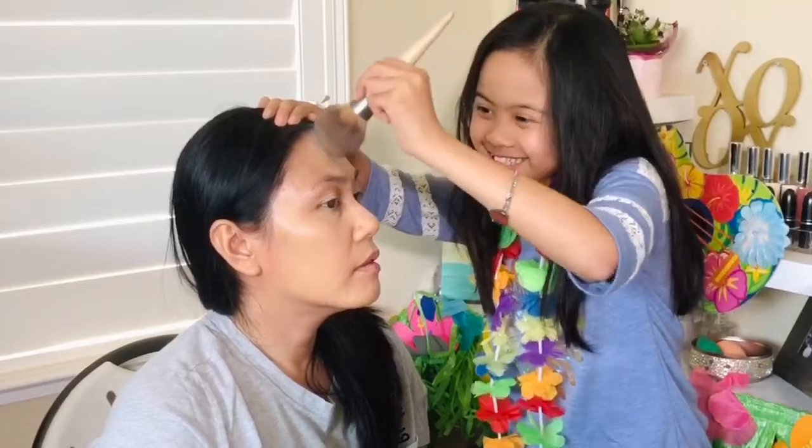Did you do my forehead? Oops, there you go. What do we do next, Trin? Let's do blush. This is the Mega Pink Snow Kissed by Tarte. There are three options — she picked one. It's for my cheeks — here goes nothing!